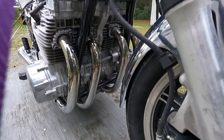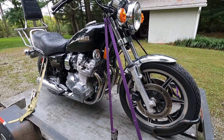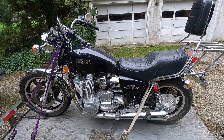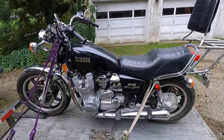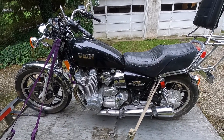I want to get this bike out on the road, and if the cosmetics are anything to go by, it should be a really nice running machine. I will keep you informed — stay tuned for future updates on the 1980 Yamaha XS1100 Special.